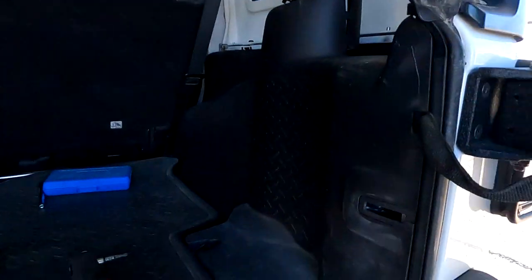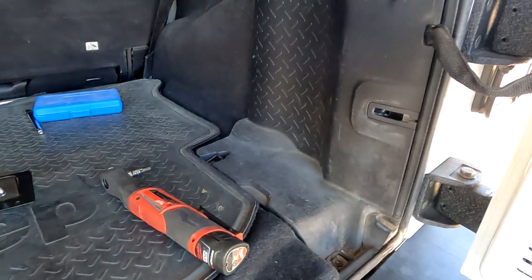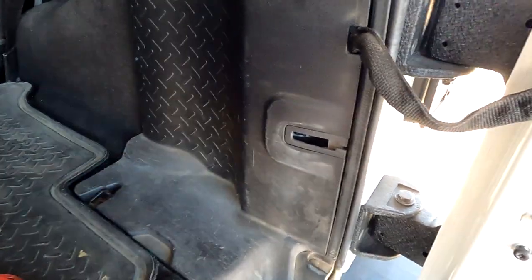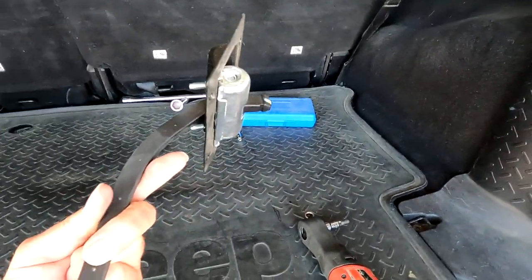Welcome back to Bootleg Garage. Today we're going to be installing the rear tailgate check. Mine broke off on the inside, so we're going to be replacing it with a new one.